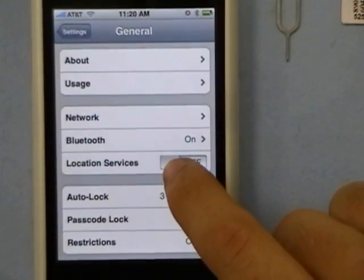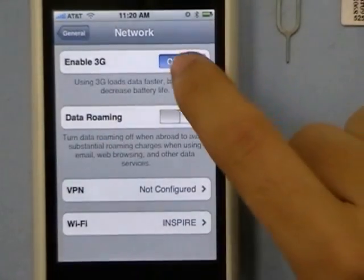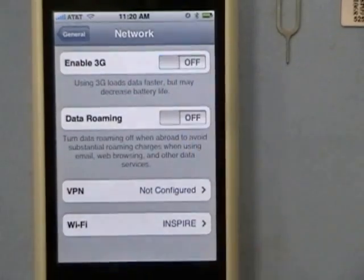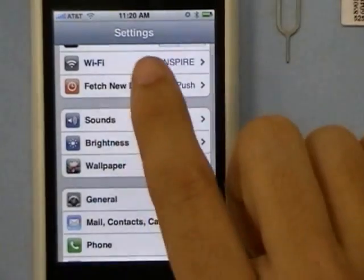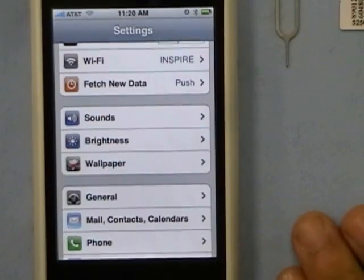Also turn off Location Services if it's on. Then go to Network and turn off Enable 3G. As you can see, I am on a Wi-Fi network, and I recommend everybody do this — get on a Wi-Fi network.